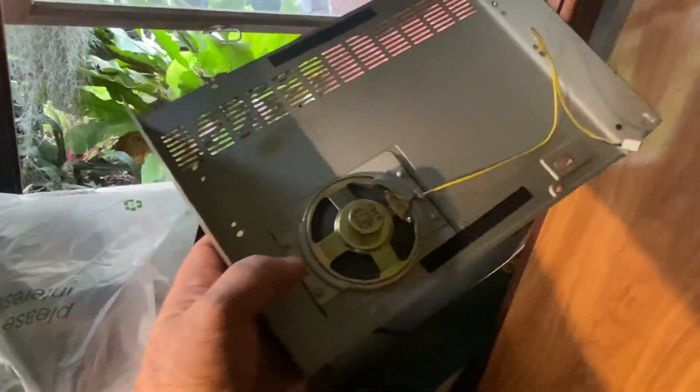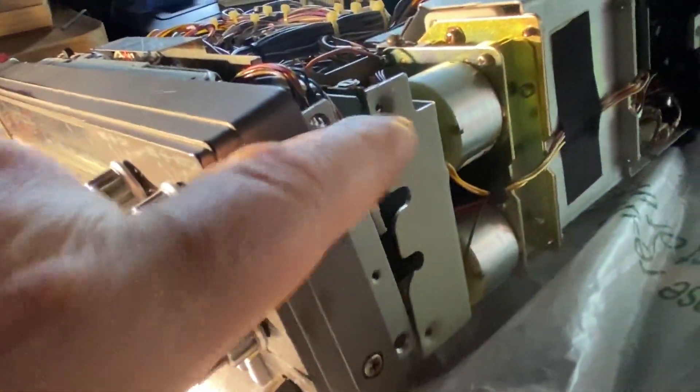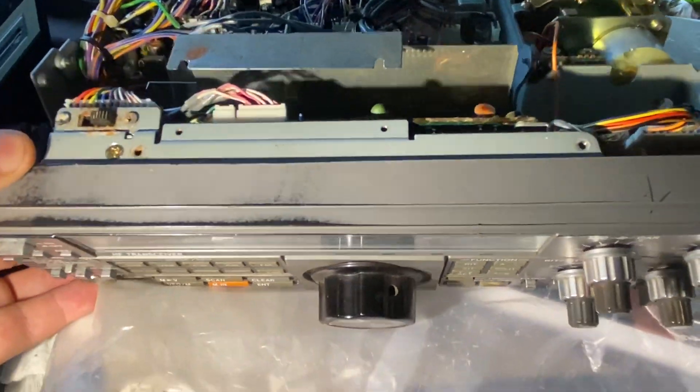Which are those? Once you take your covers off, there's two screws — one screw here, one screw there. Another two screws on the other side, over this side. You have to take those off to lay the face down.